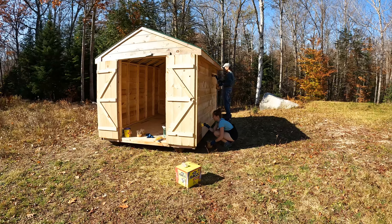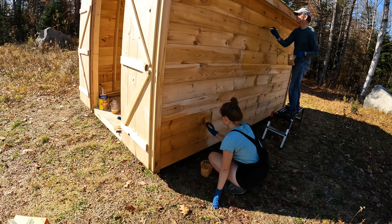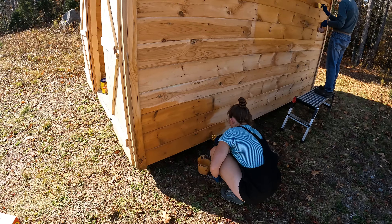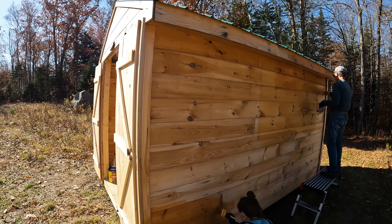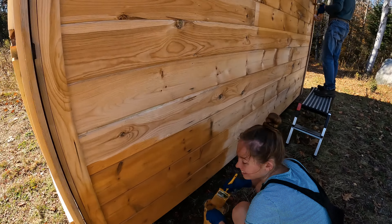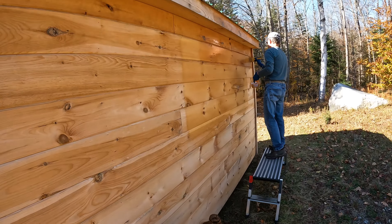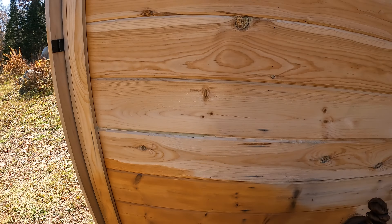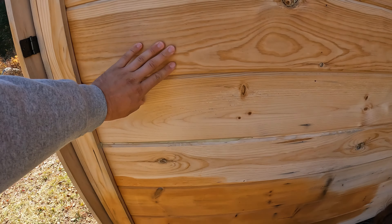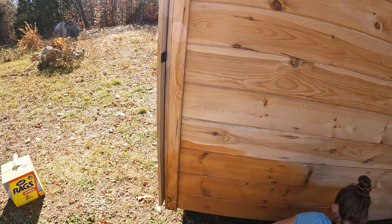This is our sugar shack. We just had it delivered earlier today and we are in the process of staining it. We got new redwood as the color for the stain — you can just see the difference. This is white pine right here and it's just unfinished, so I'm going to throw a good coat of stain on her.